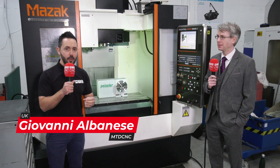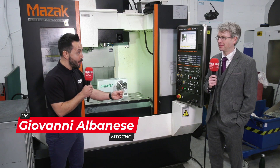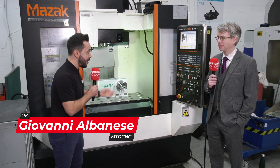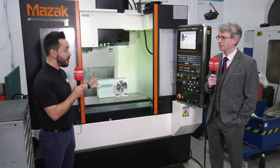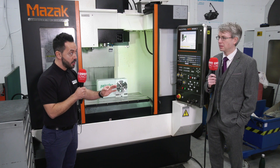Today MTDCNC have returned to the home of Brown and Holmes to check out a new product in their portfolio, the new Peisler Rotary Table range. Mark, tell us about this range and tell us why you've introduced this range of rotary tables to your ever-growing portfolio of workholding solutions.